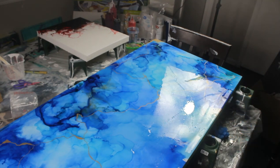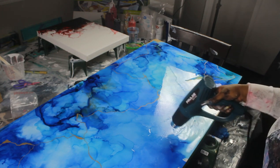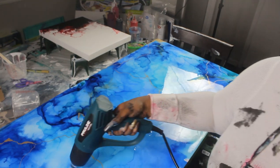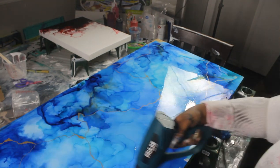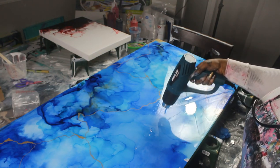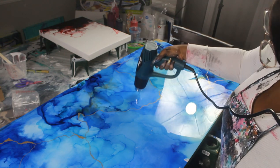So now I'm just going to go in with my heat gun and this is just going to pop any bubbles. It's going to move the resin around so that any areas that are just a little bit uneven get evened out. Popping the bubbles and smoothing everything out is what I'm doing with my heat gun.